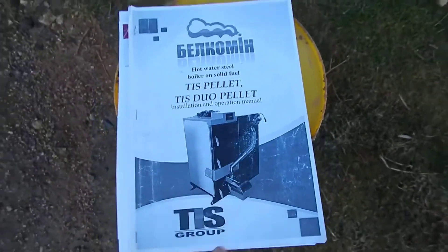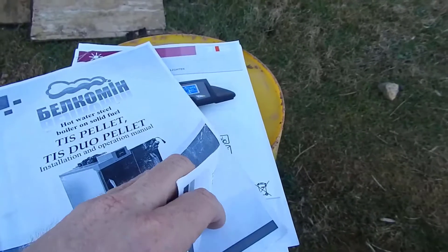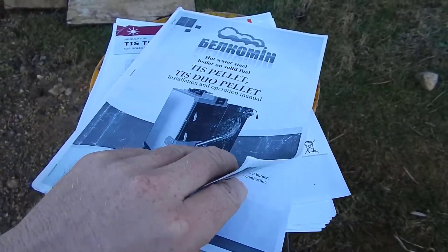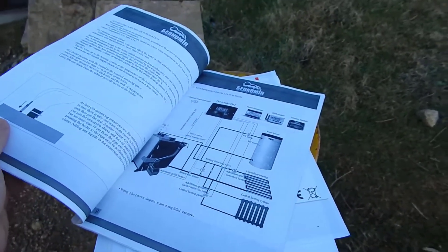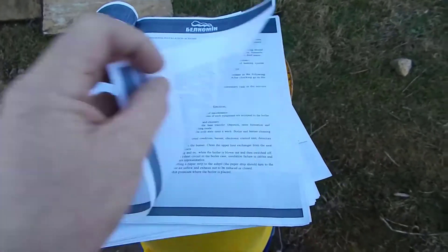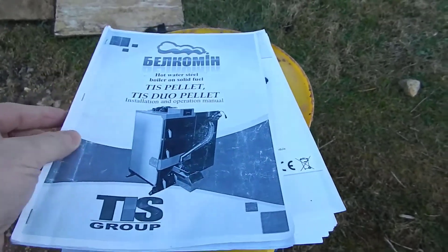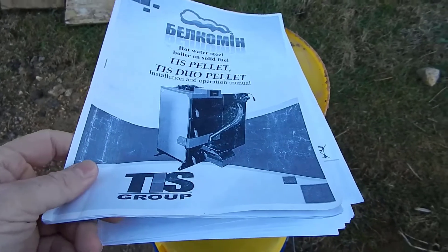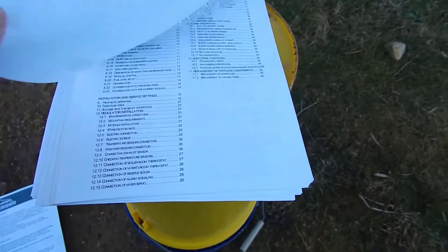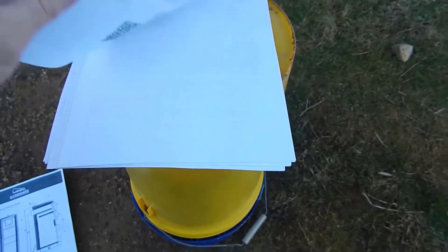When you receive your boiler, this is the manual that comes with it. It's an okay manual that provides mechanical specifications, but it's a general manual covering other boilers they sell, not specifically this one — it shows different hydraulic diagrams for ways to hook your system up. There's a lot more available on their website. I also downloaded and printed off the manual for the controller itself, which goes into a lot of detail about the different types of settings and adjustments.